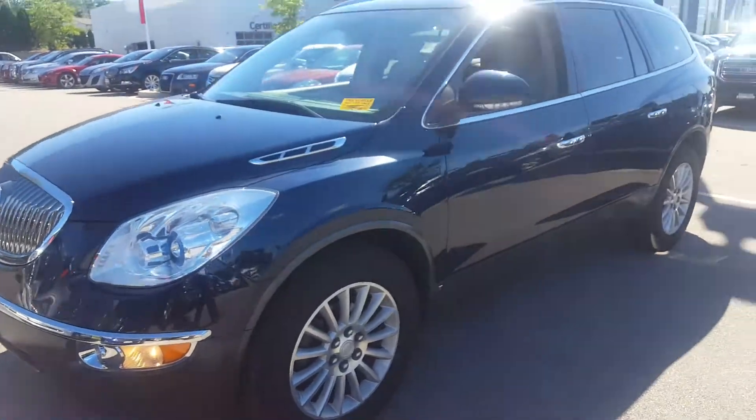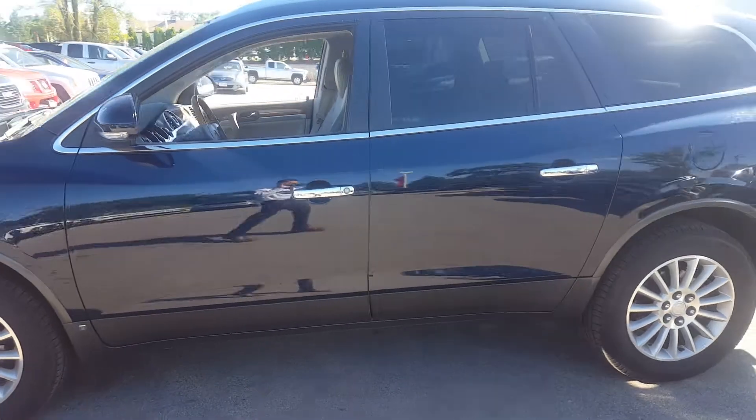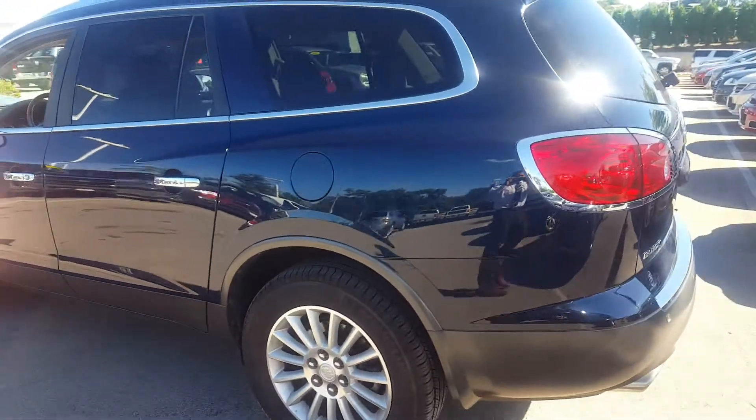Here's a shot of the 2009 Buick Enclave CXL. It's a front-wheel drive model with a dark sapphire blue metallic exterior and high polished alloy wheels.